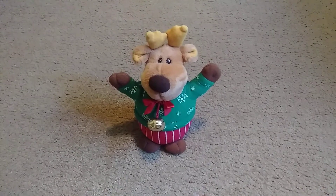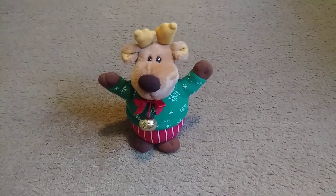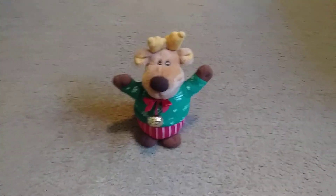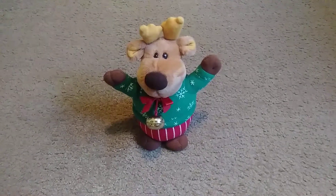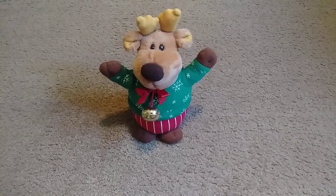It uses two AA batteries. It has a bell in the front of him, and he shakes, and it does work. But the audio — the song — it sings the Rudolph song; it's like instrumental.